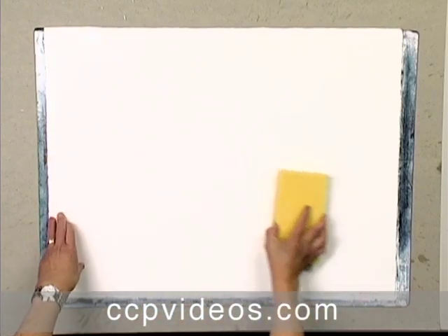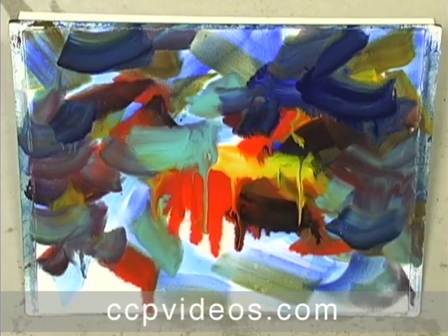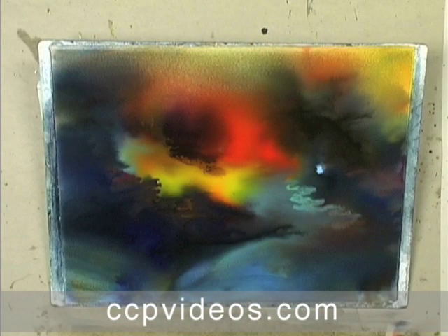You'll see him begin by wetting 300-pound paper, applying fluid hues, and tilting and blending the colors — all while accessing his creative, intuitive right brain.